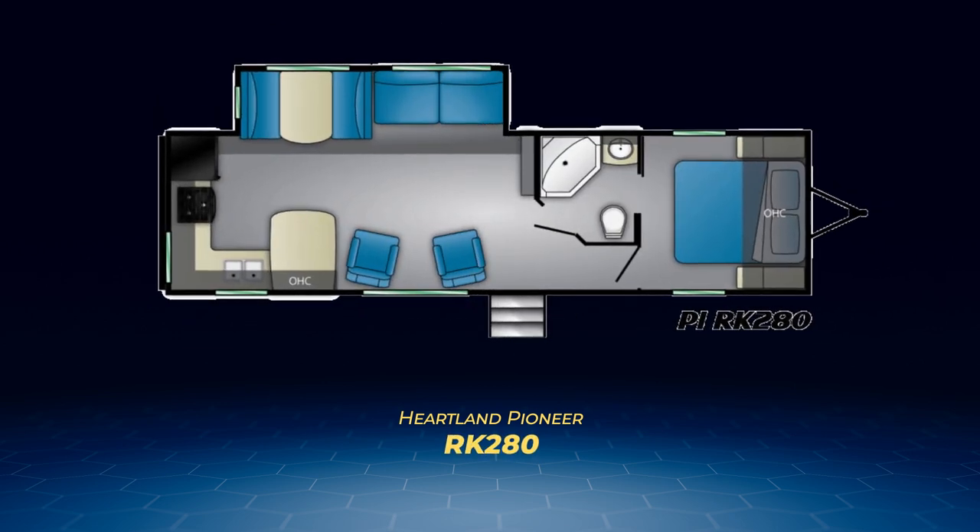Next up is the Pioneer's only rear kitchen layout, the RK-280 — a camp cook's dream. The kitchen dominates the rear wall and creates a large inverted J shape with its counter. Nestled against the massive kitchen counter are a pair of swivel rockers that sit across from the living area slide with its jackknife sofa and dinette.